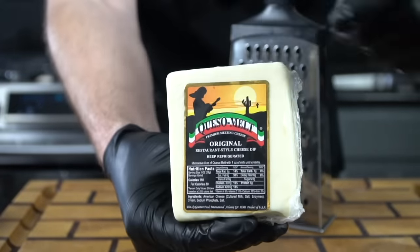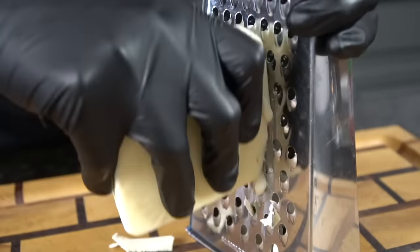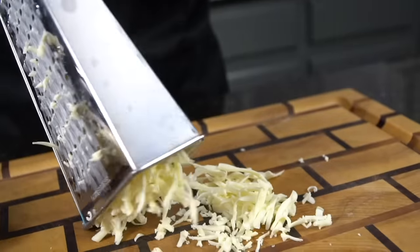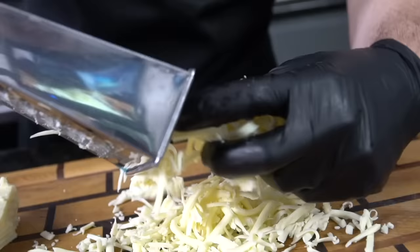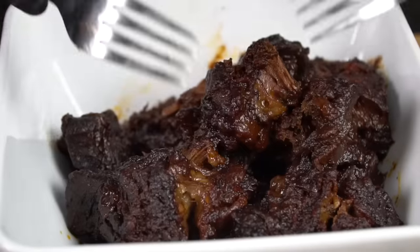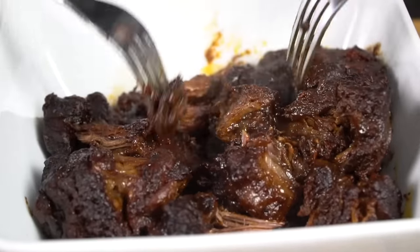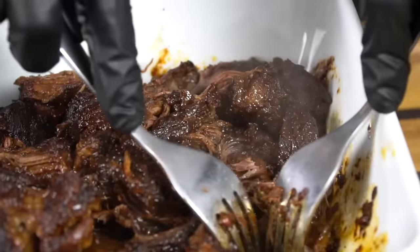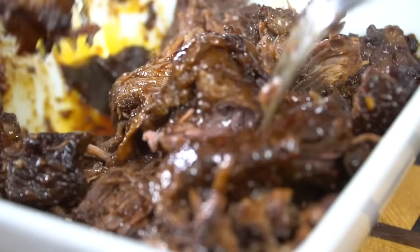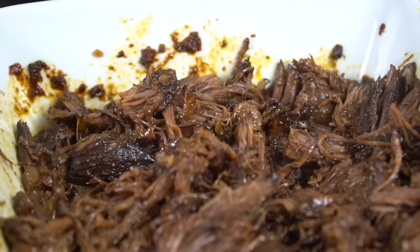Of course we need some cheese. For this recipe I'm using some queso melt that we're going to shred up — it melts beautifully and goes perfectly with these tacos. You can use whatever you like though; just try to find a cheese that melts well. Here, my friends, is when the food porn begins. We're going to shred this beef with two forks. It's so tender — you can just see the flavor screaming out of there.